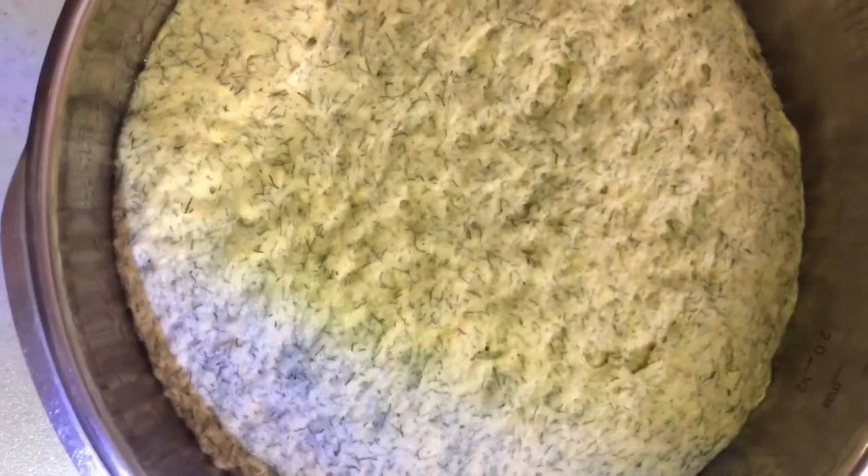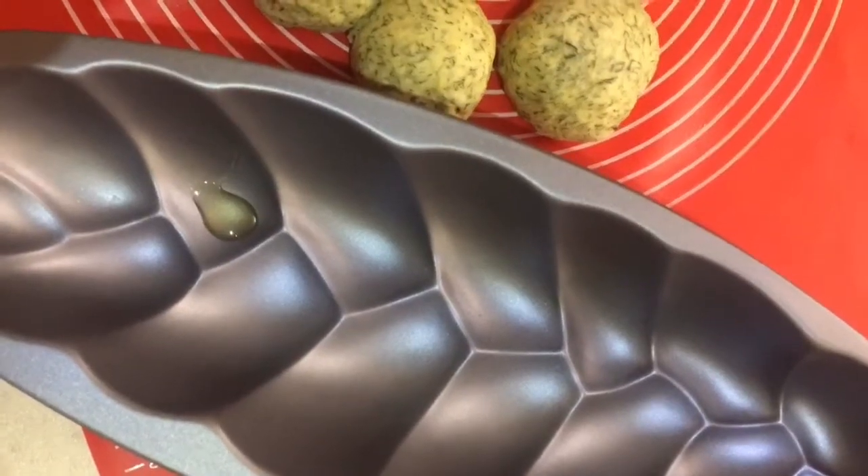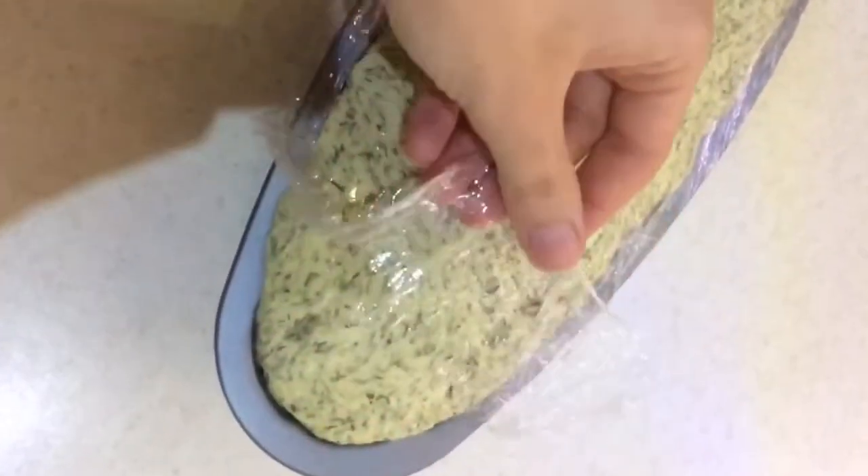Remove the plastic wrap and punch the dough down with your hands to get rid of all the excess air. Place the dough on your work surface and shape it as you desire — I prefer a braided shape in a bread tin, but you can shape it as you like. Cover it and let it rest for another 20 to 30 minutes until doubled in size. Then bake your bread for about 15 to 20 minutes in a preheated oven at 180 degrees Celsius.